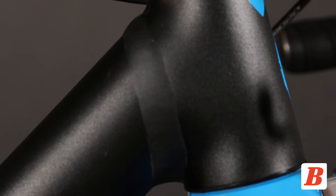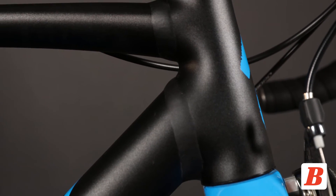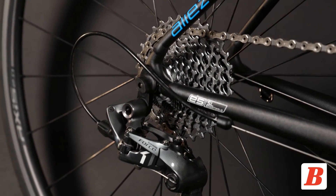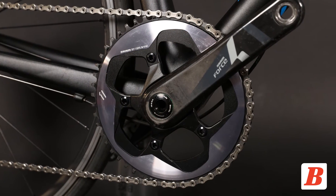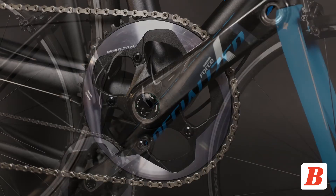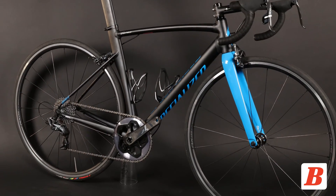The smart weld construction is unique in that the tubes are butted and welded together away from areas of high stress where tubing traditionally meets. The Allez DSW Sprint X1 Expert comes with a carbon fork and has no provision for a front derailleur. It is equipped with a SRAM Force 1x drivetrain and retails for $2600.